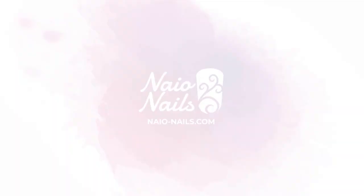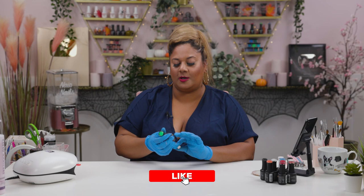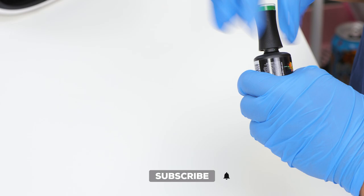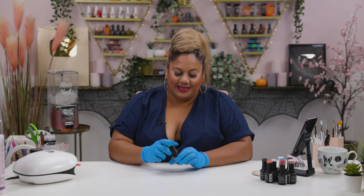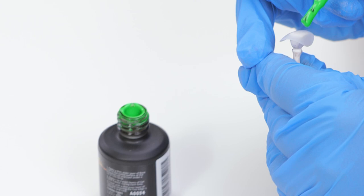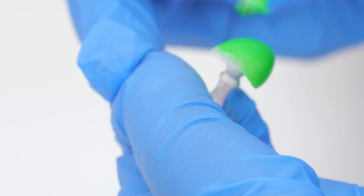I've already buffed the nail and I'm going to go in with a color called Toxic Waste — that is already quite Halloween, right? It gives me gorgeous slime vibes, something that comes out of a monster. I'm going to paint two thin layers of this color all over the nail. Green, orange, purple, and black — those are proper Halloween colors.